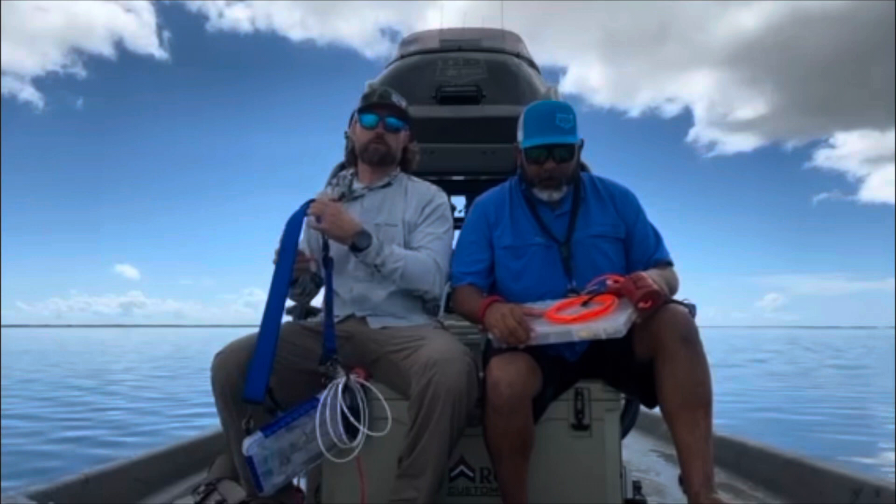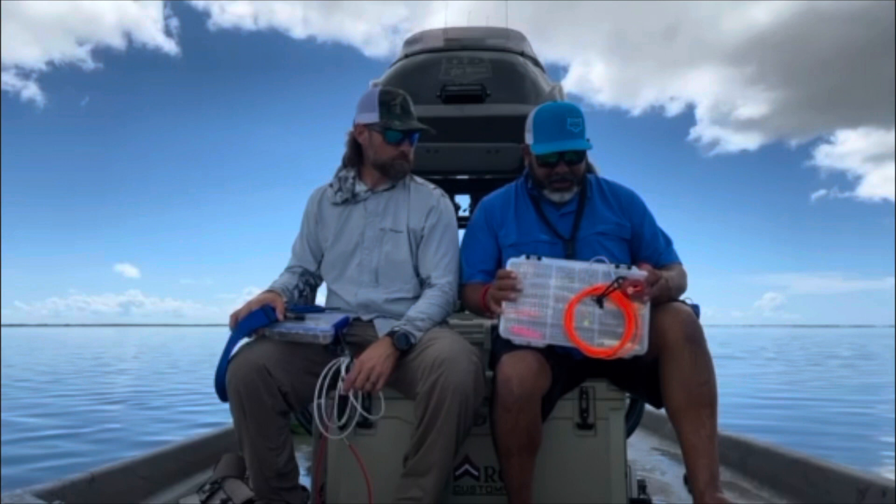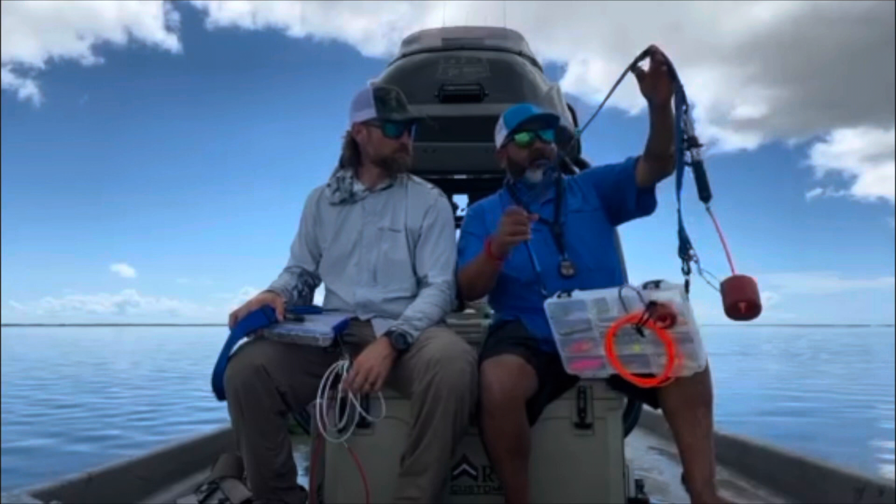This one's the El Grande tackle box. I got mine set up the way I like it — it's the flow-through, so you just go home, rinse it, open it up, and let it air dry. I usually just keep my pliers right here and my boga float clipped on right there.